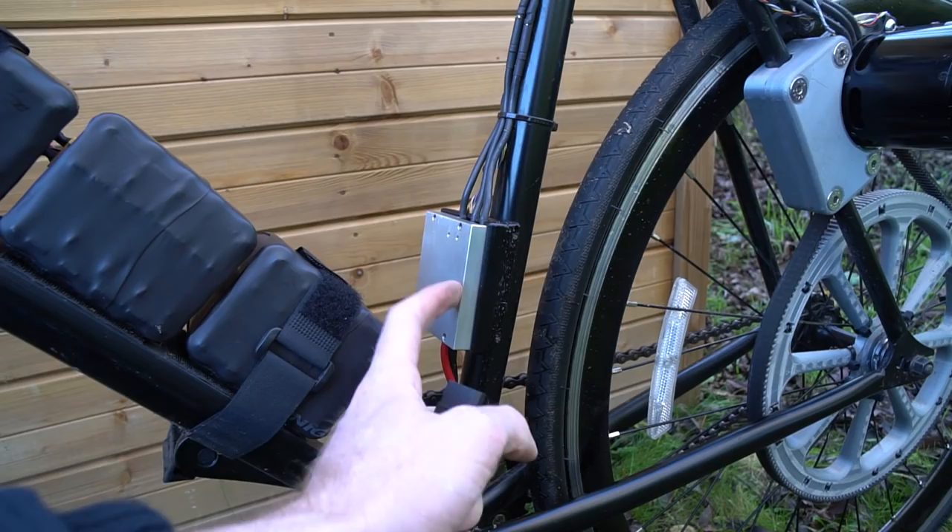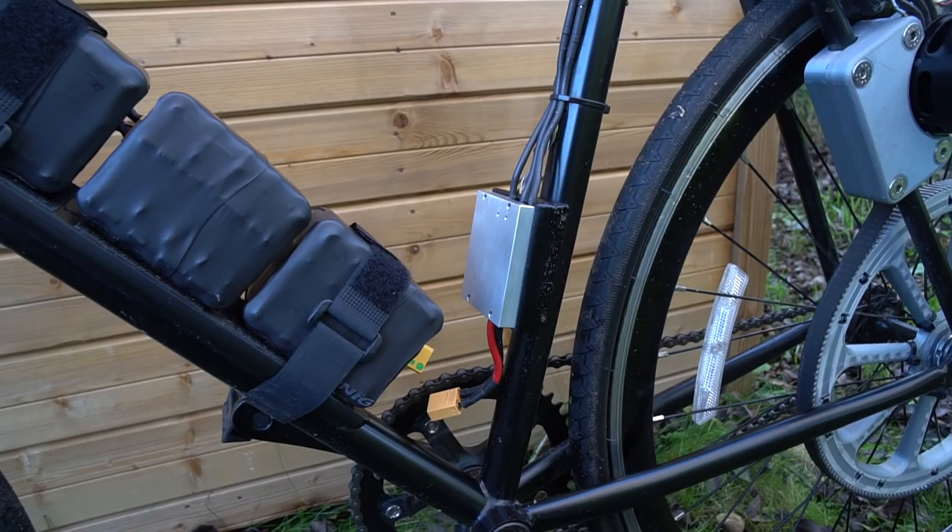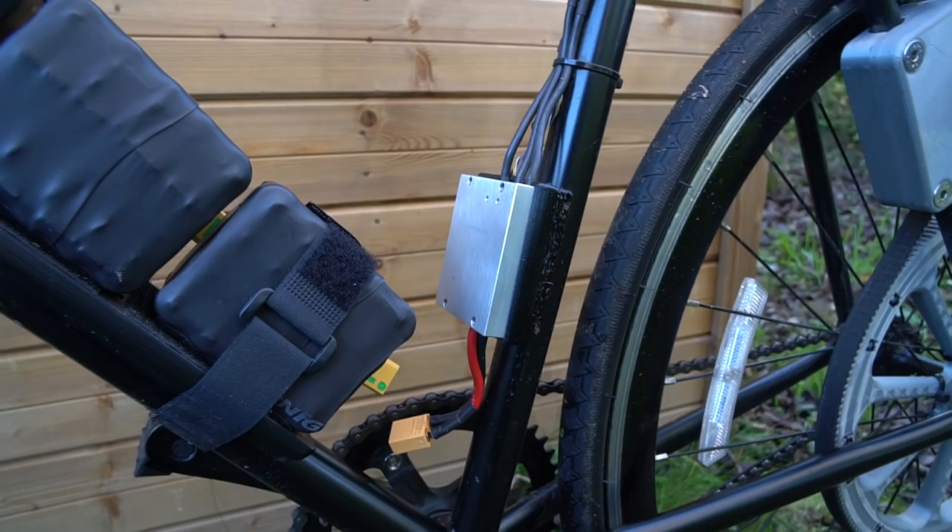And also having the FOC mode is so smooth. As you probably could tell from the video, the power delivery is so nice. I'd highly recommend one of these.